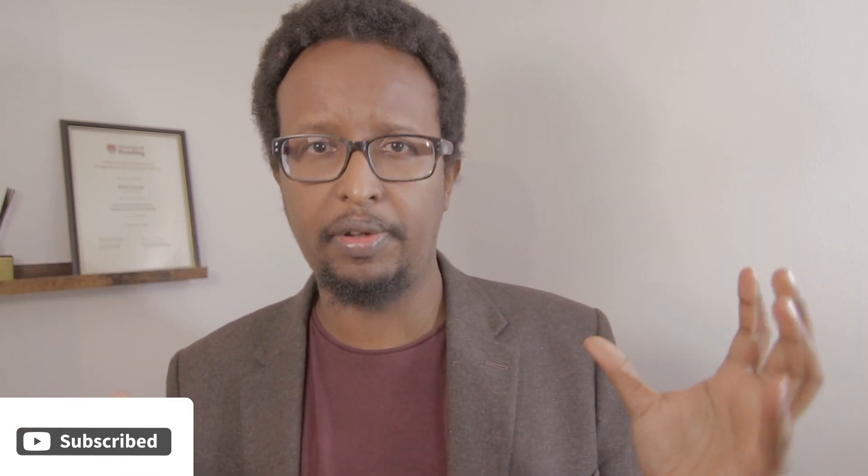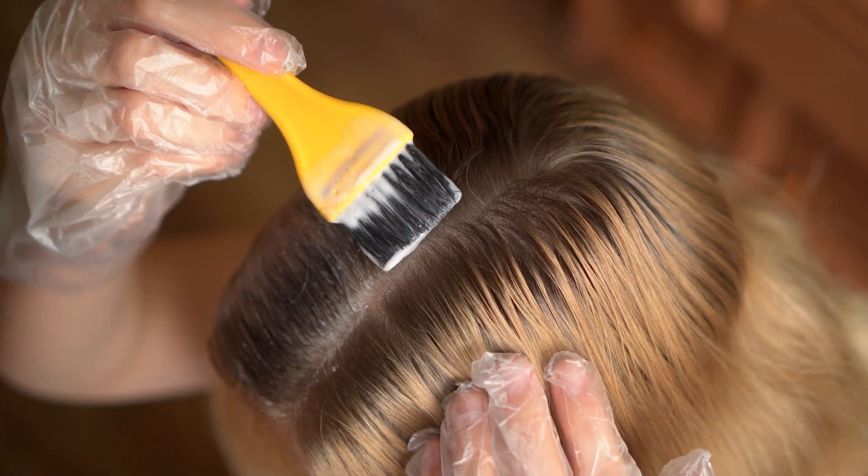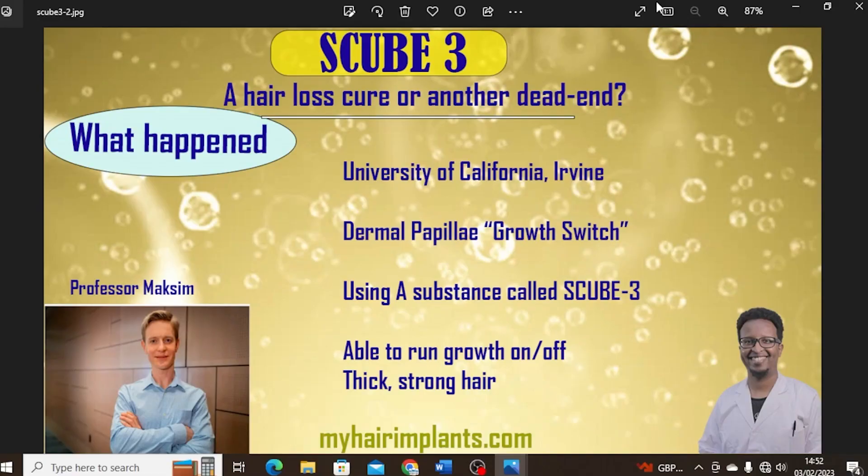Let's have a quick overview of exactly what happened. This took place at the University of California in Irvine, and the research was led by Professor Maxim, whose picture you can see there. What they discovered is that there are cells in the roots of our hair called dermal papillae that can switch on hair growth. They appear to have some way of switching on growth, and when they looked into this further, they discovered the dermal papillae were doing this by leaking or releasing a substance called S-Cube 3. The dermal papillae leak that substance and the hair starts to grow almost on demand — which is really amazing.